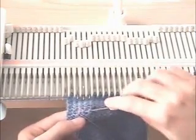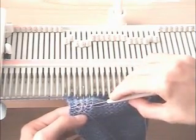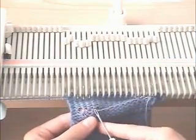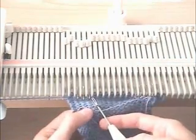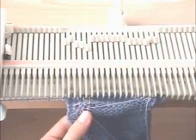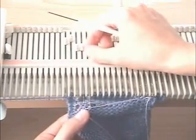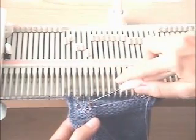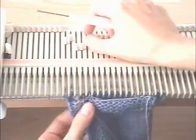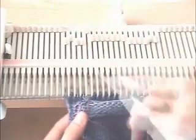Above the ravel cord there are four loops in the main yarn; underneath there are three. Starting with the loops above the ravel cord, take the very right one and put it on the right needle of the buttonhole. I pulled them out slightly so I know exactly where they are. The loop we just hung is in the hook; the original stitch on the needle is behind the latch — knit it through. Transfer that over one needle to the left.